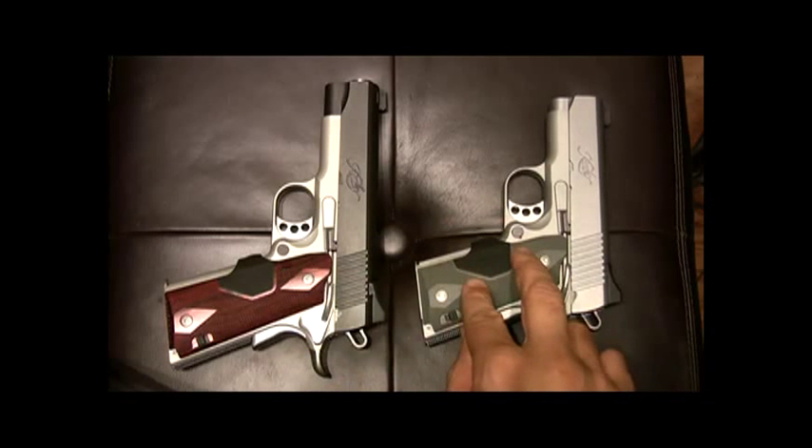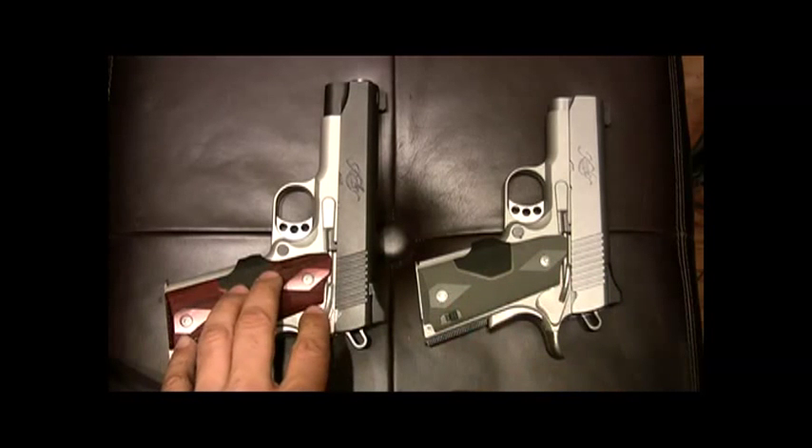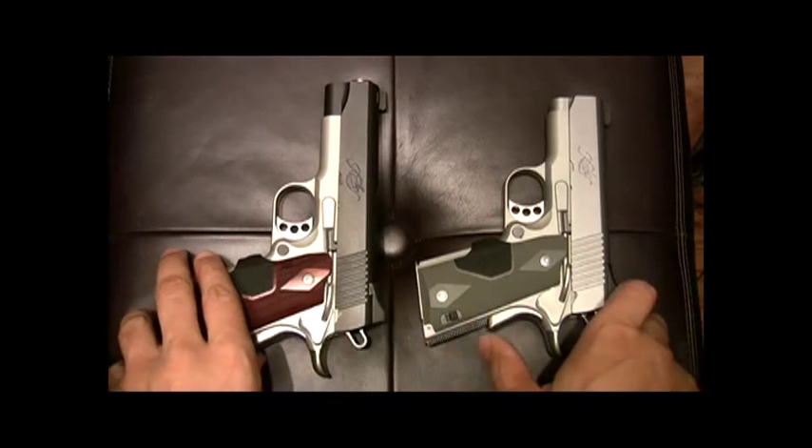Real quick, as you've seen before, we've got the Ultra Carry TLE 2 and the Pro Crimson Carry 2. We have a 3-inch barrel and a 4-inch barrel — both considered compact 1911s.